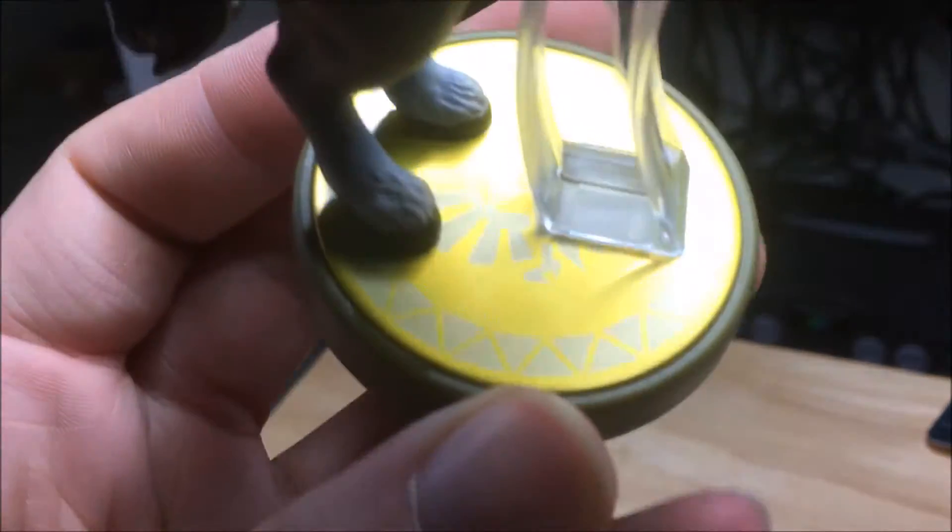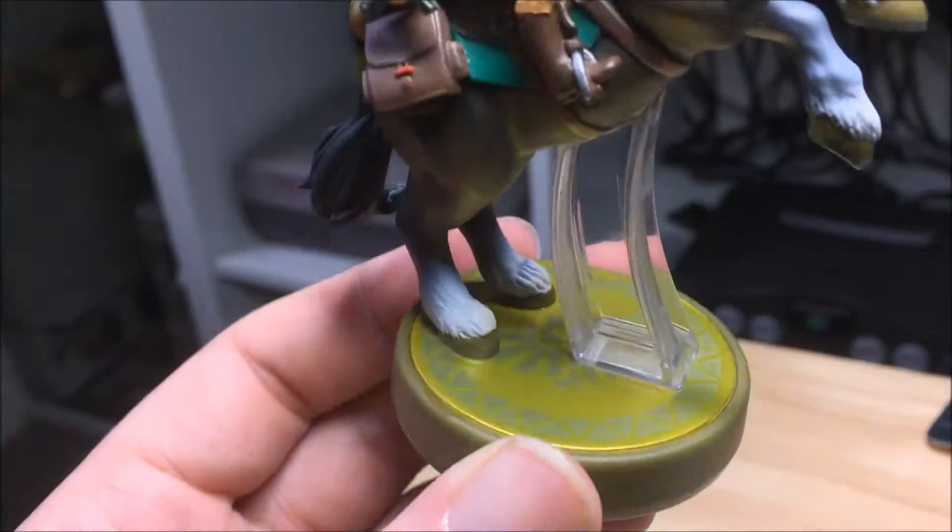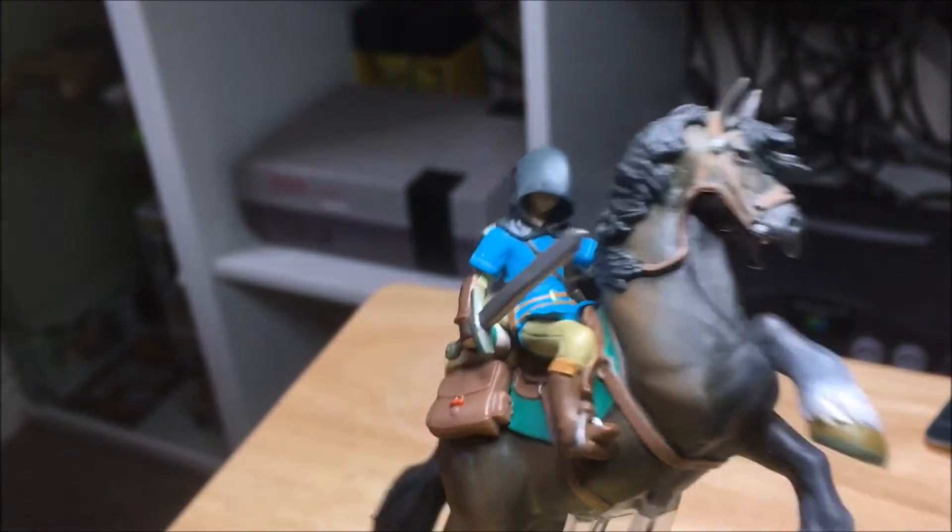Yeah, this is a really nice model. I love the base of the Zelda ones — it's like a shiny green-gold with a Triforce and stuff on it, and the green base looks really cool. This is a really nice Amiibo.